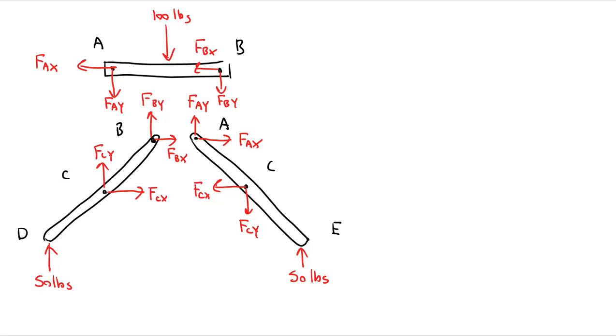I have a total of six unknowns. There are 12 variables written, but all are repeated: FAX and FAY each appear in two places, FBX and FBY each appear in two places, FCX and FCY each appear in two places. So I need a total of six equations to solve for my six unknowns. I'm going to focus on the legs and start with leg B–C–D.